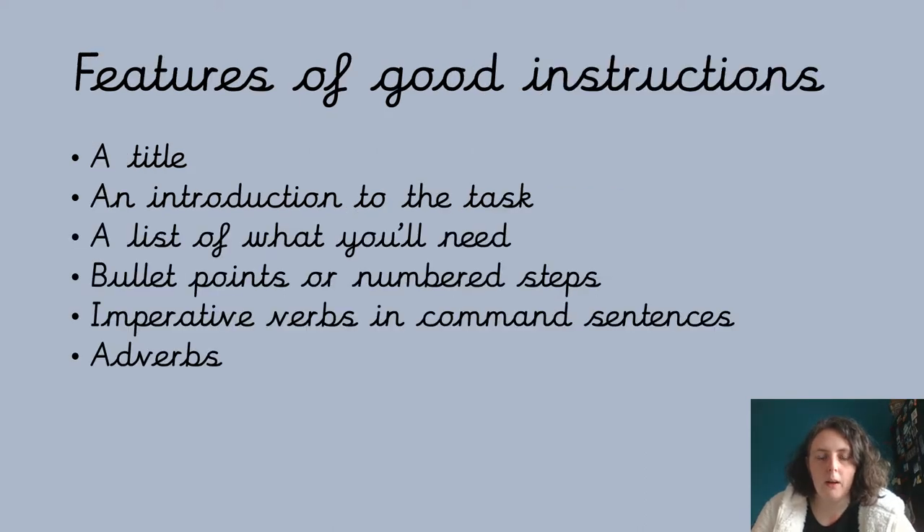Here they are — let's see if you could remember them all. We had a title so we know what the instructions are for. An introduction to the task, which is almost a bit persuasive, to tell us that by the end of these instructions you will have a gingerbread man or a baked potato or whatever. And a list of what you'll need so you can get it ready in advance.